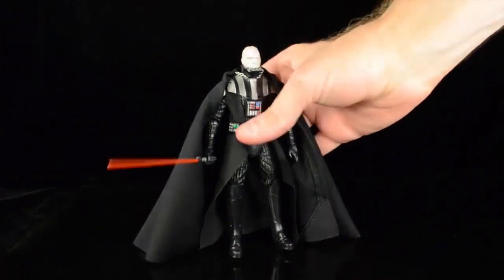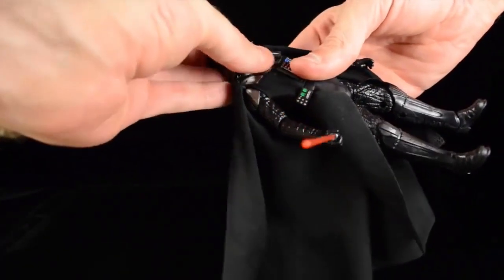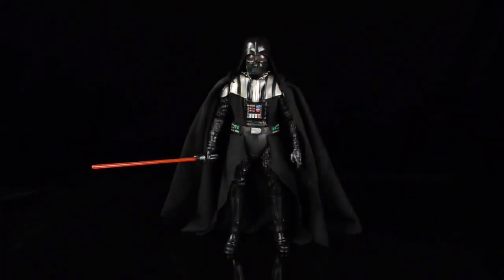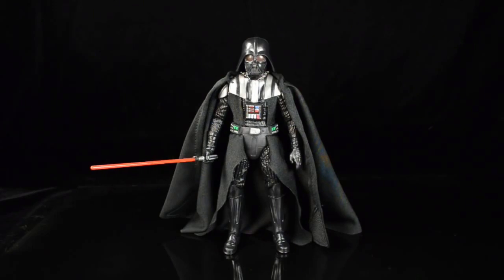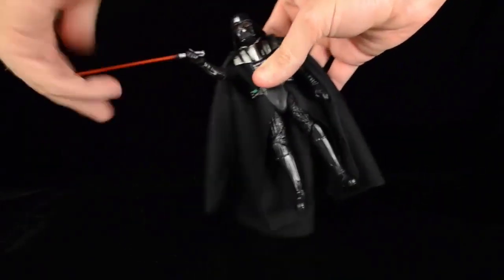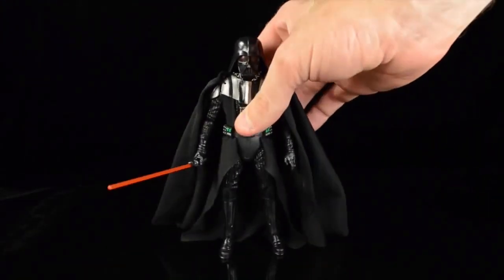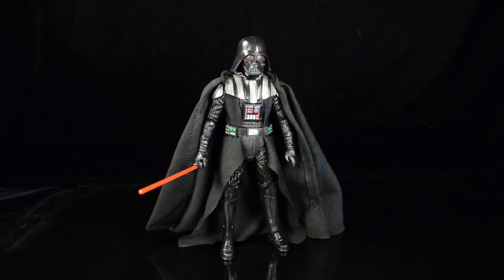Overall, given all the negative remarks I'd heard, I was expecting not to like this figure. I thought I'd probably end up getting the Mafex version instead as my default Darth Vader. But I'm kind of pleasantly surprised - my expectations were reduced so low that I'm pretty stoked on this. I haven't tested much of his articulation yet since I just opened him, but it looks like he has most standard articulation, which VB covered in depth in the written article.